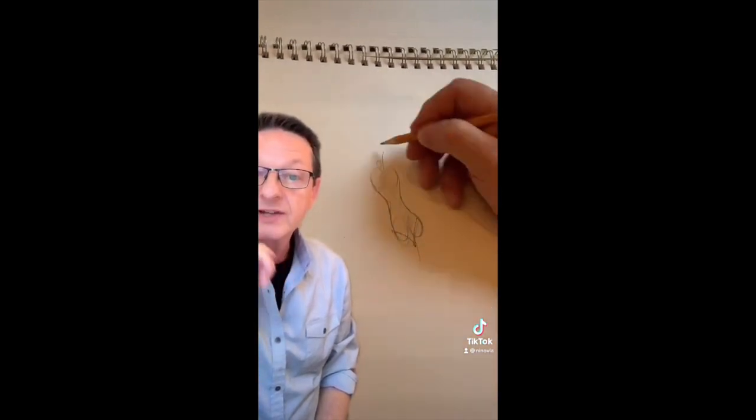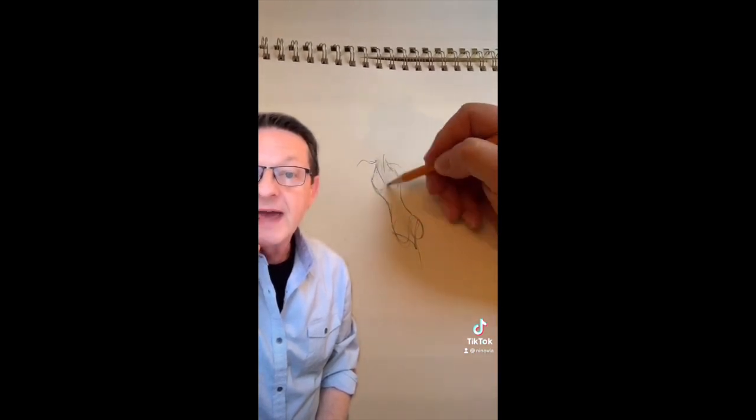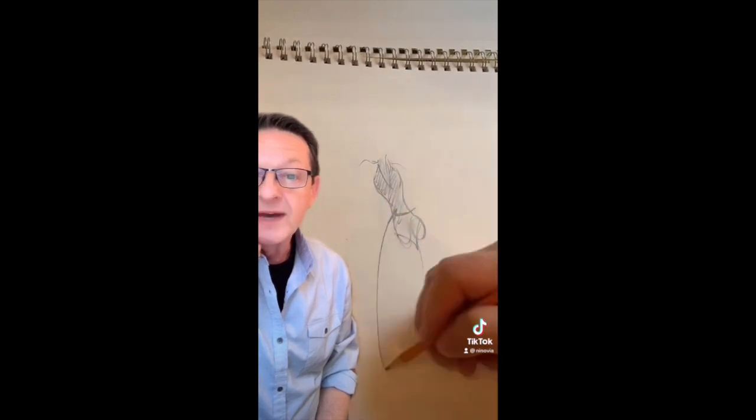Establish a crotch level. Keep cleaning it up. Create a shoulder and neckline and the waistline.